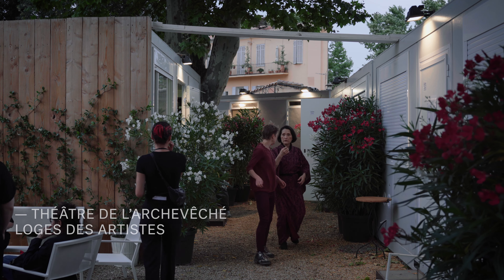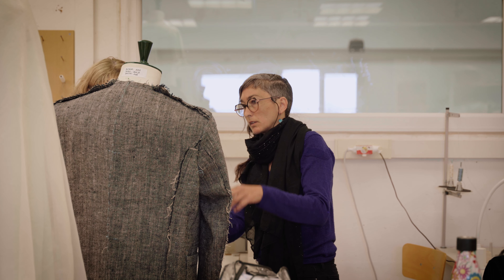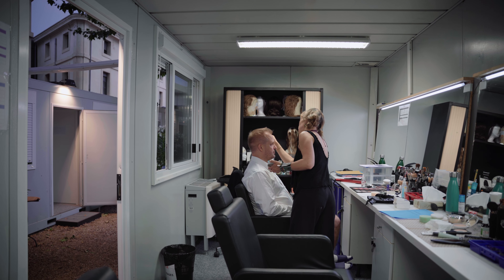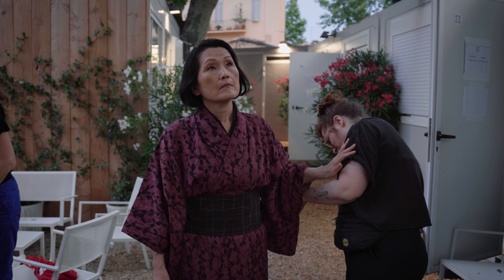Le rôle de la chef habilleuse, c'est de faire le lien entre l'artistique et la technique. J'interviens au moment où la costumière a déjà beaucoup avancé sur le projet, quand l'idée est vraiment précise et que tout se concrétise. On va suivre la validation et l'évolution de tous les costumes — voir les trucs et astuces trouvés avec les couturières — pour connaître comment sont faits les costumes et pouvoir être le plus fluide possible avec les chanteurs au moment des représentations.